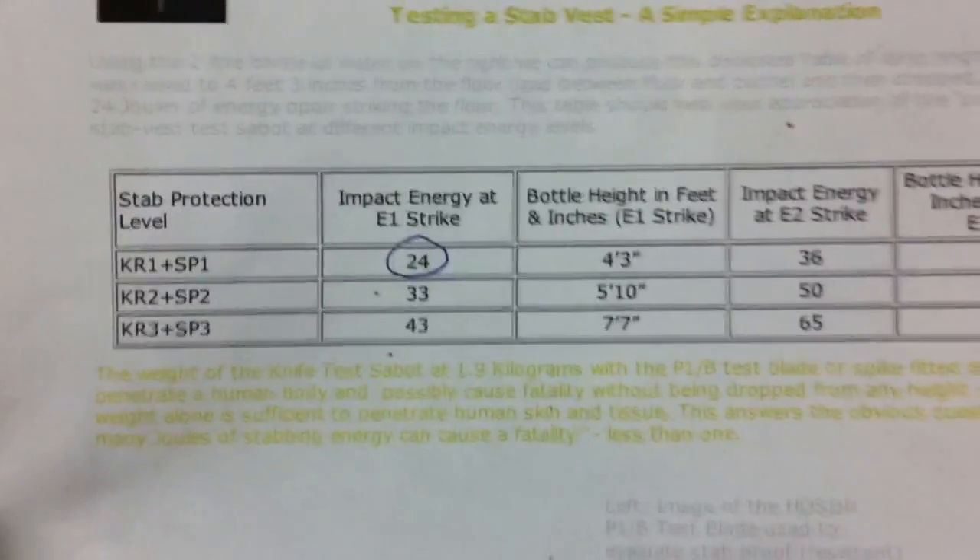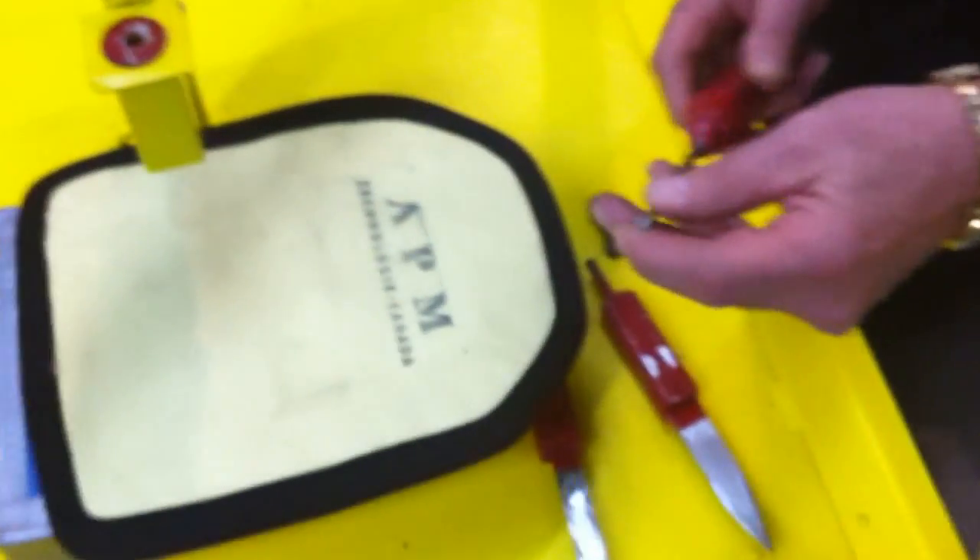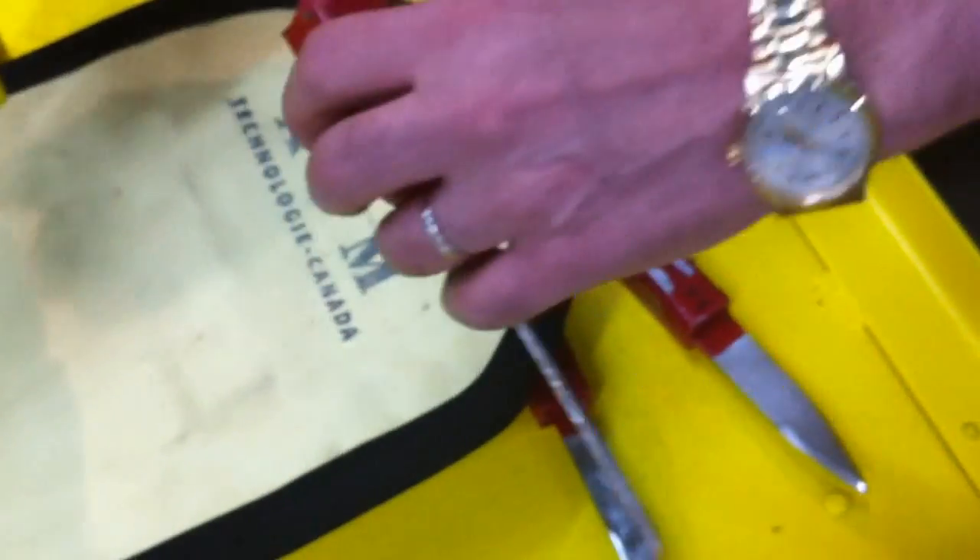For the first test, we will be using an ice pick on a sabot of 1.3 kilos. This is the ice pick — it's pretty sharp. I will be using a height of 4 feet 3 inches and according to the test, we will give you a stab load of 24 joules.